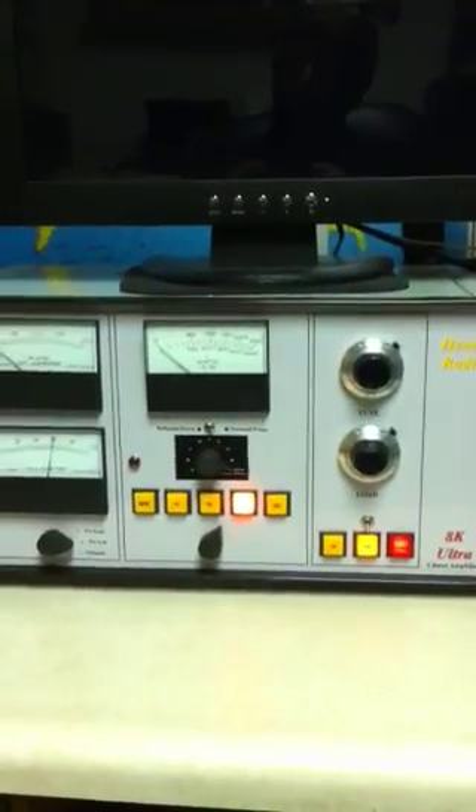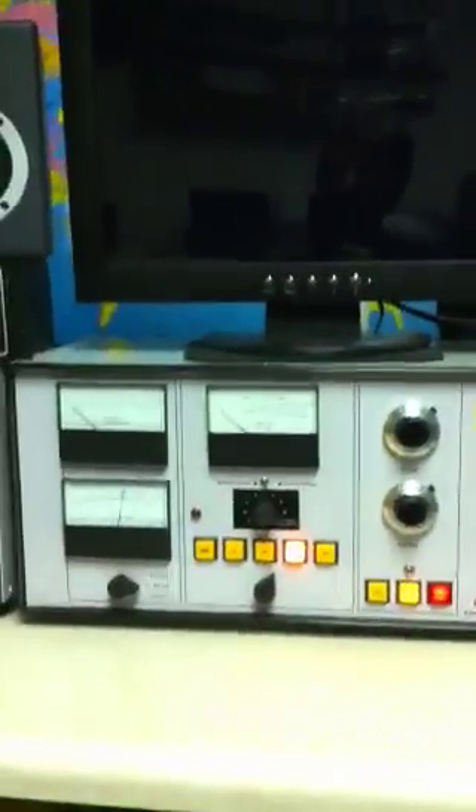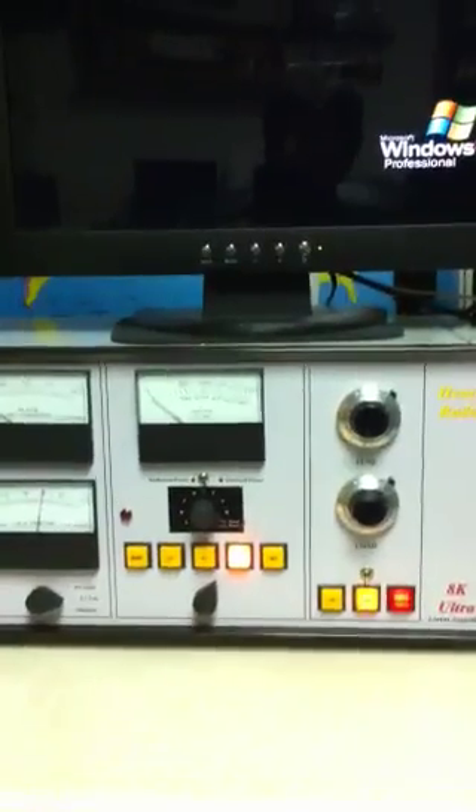Hi, good evening. This is a Henry AK remote amplifier. You're looking at the remote head — all it does is control the RF deck and the power supply, which can be remotely located up to 100 feet away. For reference, here's a Mach 5 radio, and this is the Henry remote head. It's pretty large — as large as most regular amplifiers — but it doesn't have any RF or power supply inside.